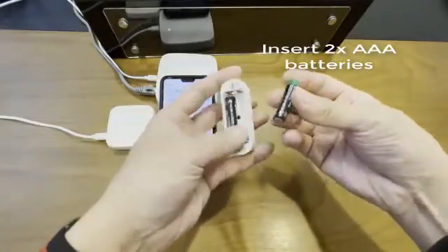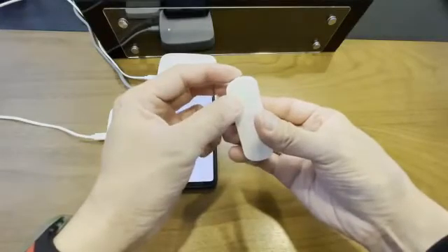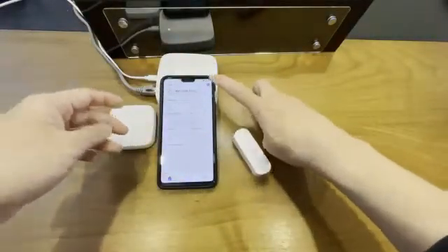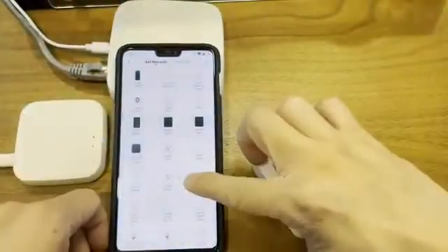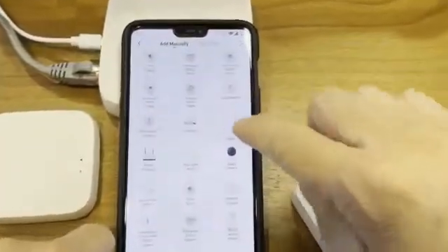Here we just insert the AAA batteries — this specific model uses AAA batteries. You can see the light is lit up. Then head to 'Add Device' and look for the vibration sensor.